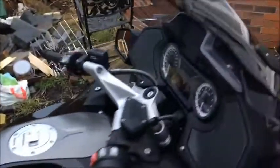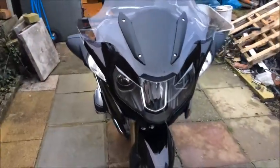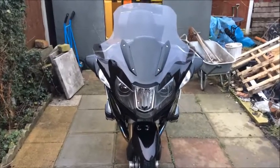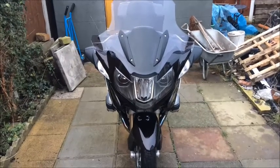Beautiful. So if you've got a birthday coming up, or your wife just loves you, get her to buy you one of them Turbo Blasters — £125. Fantastic, what a bargain. See you later.